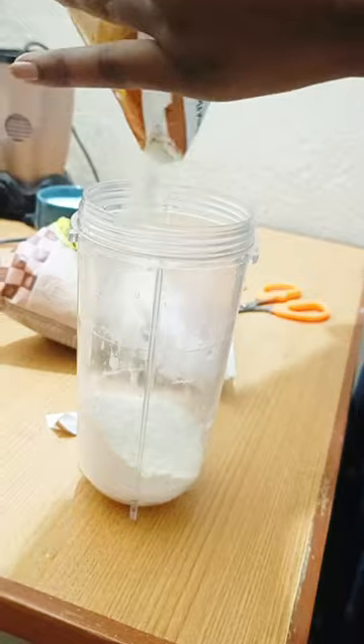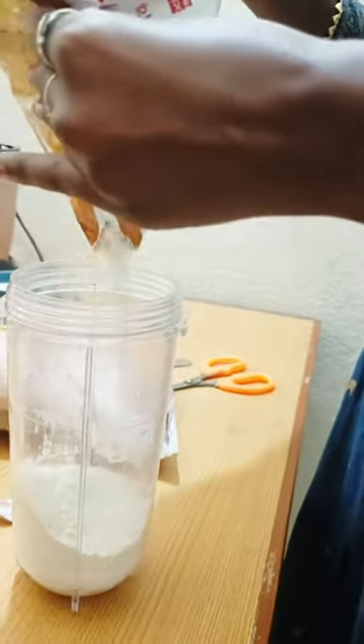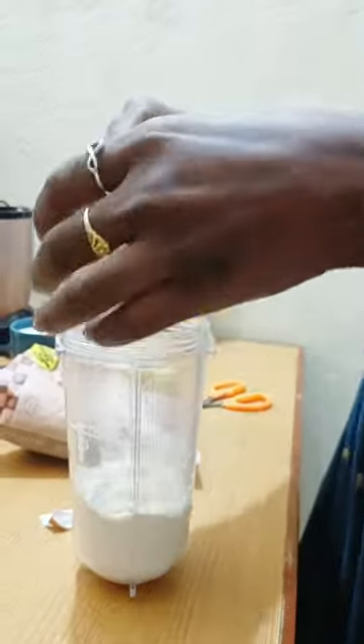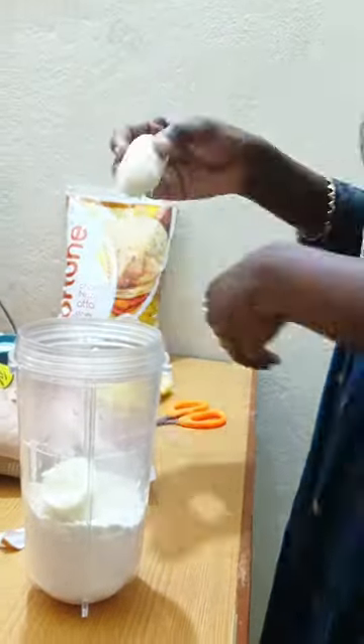We are going to start with a wheat flour. We are going to make a whole lot of the dough. We are going to make a banana. We are going to make a whole half dough.